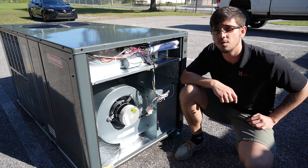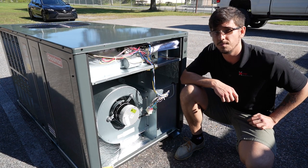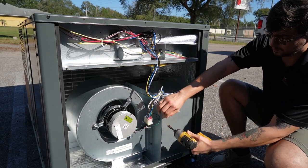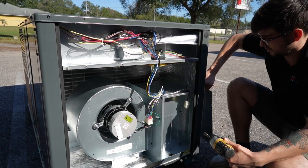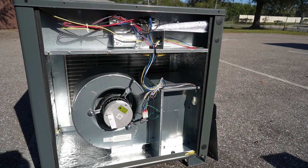It comes standard with a four row, 14 fin, all aluminum evaporator coil. The unit receives 208-230 single phase voltage and is recommended to have a max overcurrent protection of 45 amps.